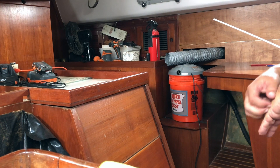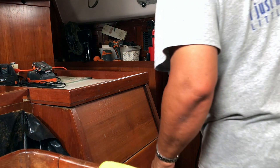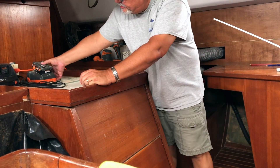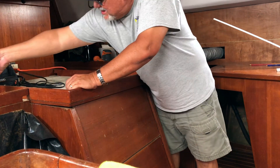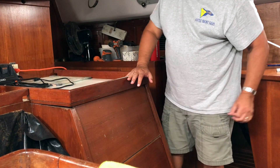Hey guys, welcome to Quest for Thunder again. This is actually Monday and we're working here on the boat again. Today what we're going to do is we're going to be taking a look at the batteries.